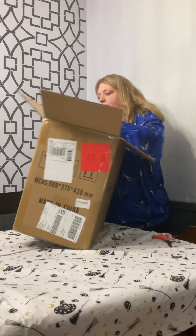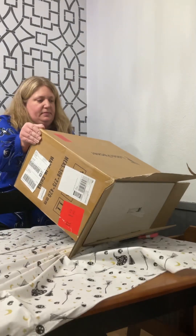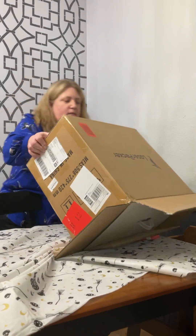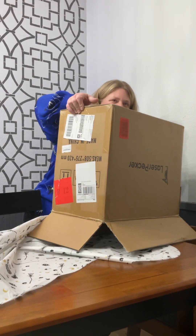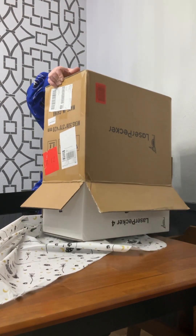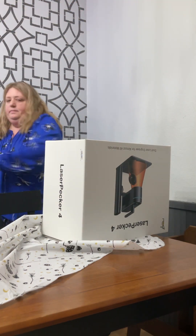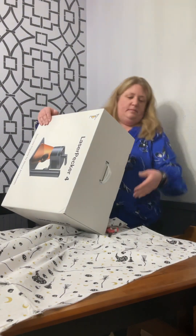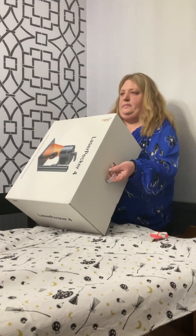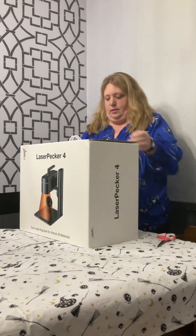It doesn't want to come out of there, so I'm going to try this. It took quite a while to get this. It is heavy.